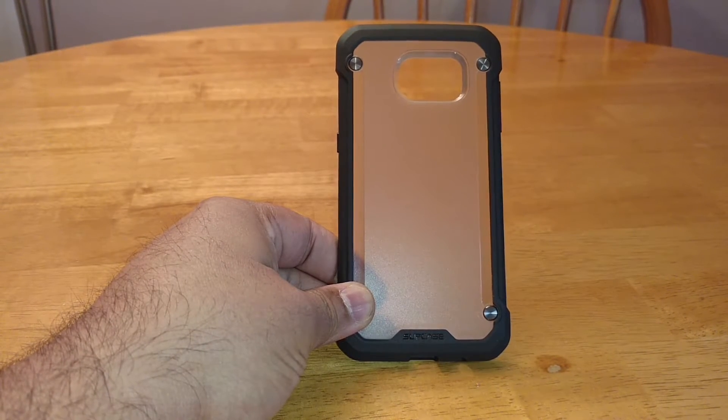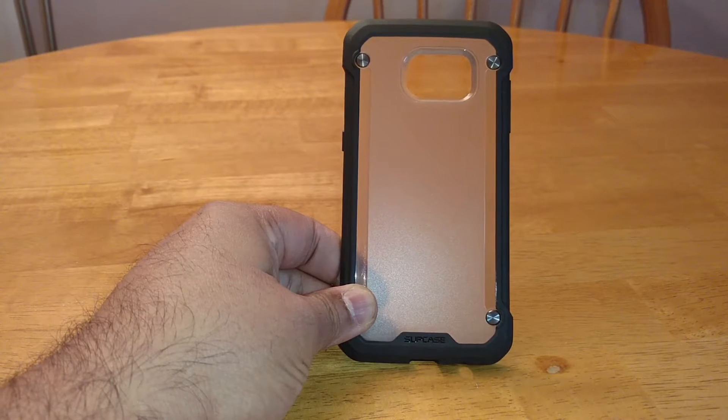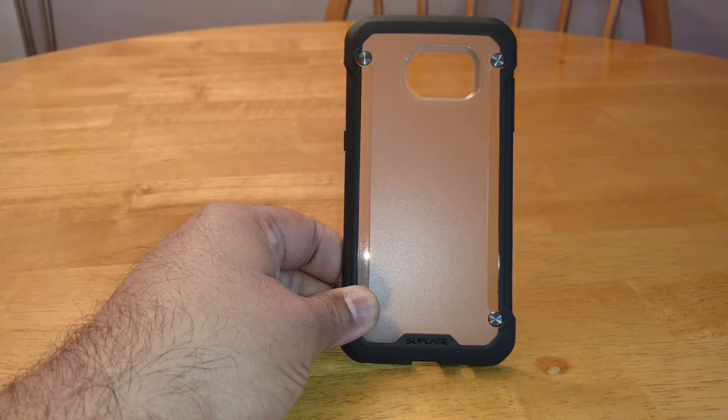Hi, this is Ram. I've got another video — this time it's a case from Suck Case, it's the Unicorn Beetle, which I got from Amazon. It only cost $8.99.